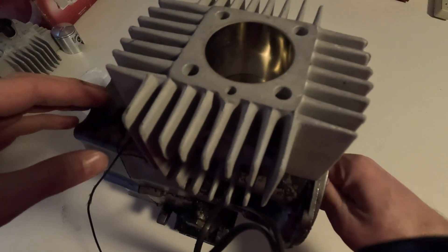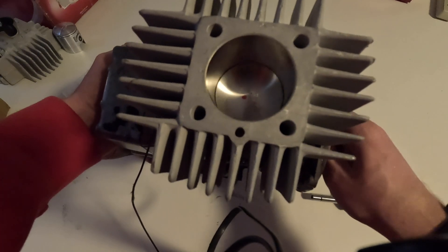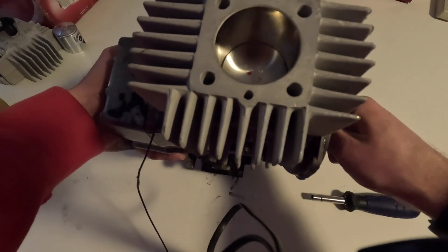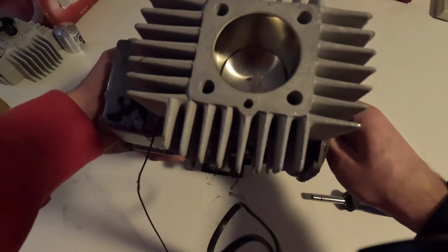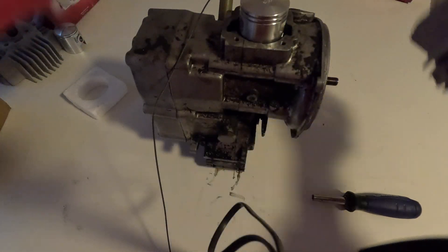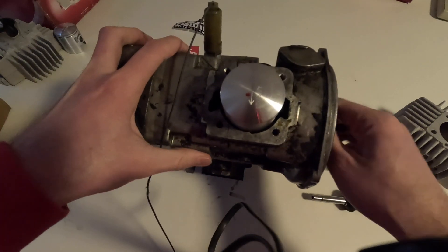In today's video, we're going to be talking about the problem where the piston of the Aerosol 44 cylinder kit will bottom out on a ZA-50 engine. This is only certain ZA-50 engines, it's not all of them. We'll go over it in detail in a minute, what it's hitting, but some have this problem and some won't.